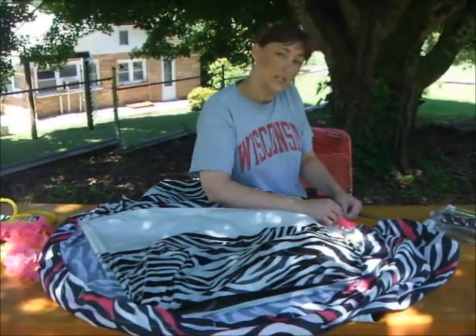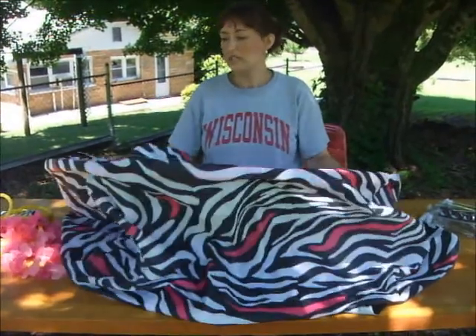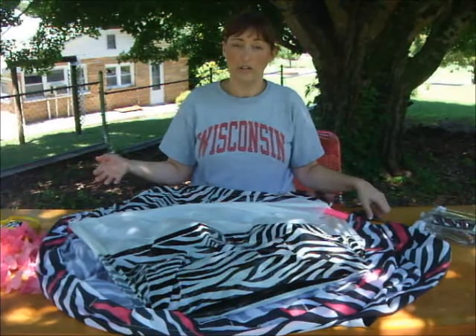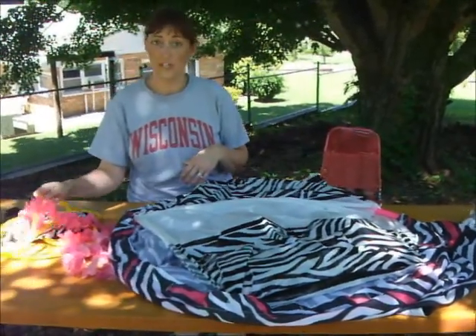You could also use a pillowcase over the top if you're using a sheet. I should mention too — this is a really big hula hoop. If you have a smaller hula hoop, your cabana will obviously be a little bit smaller.